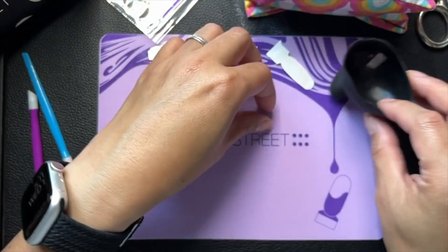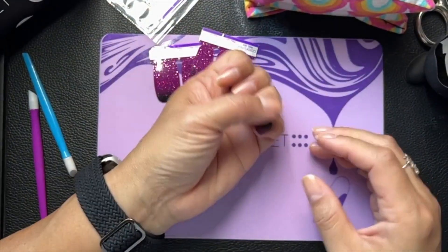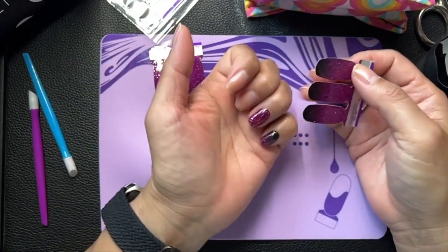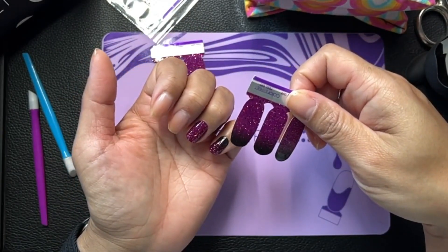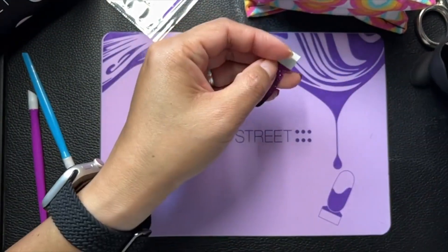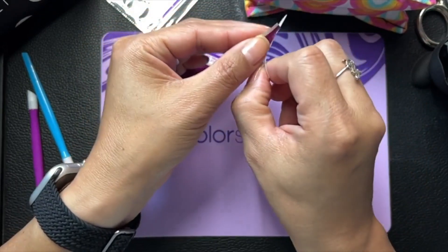I love this color, it's very much me. So my plan was to do two nails reversed and then two nails — let's see which ones I want to do. I'll do this one and then go on the other hand and do the other two, so let's see if I can do that.